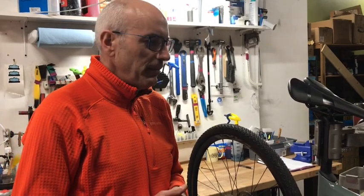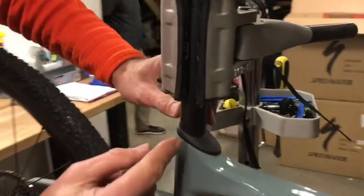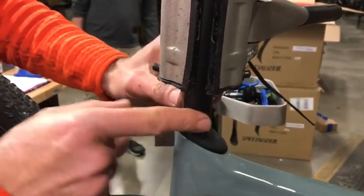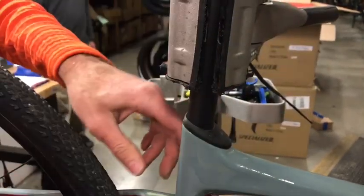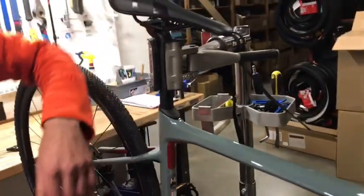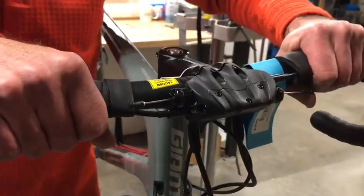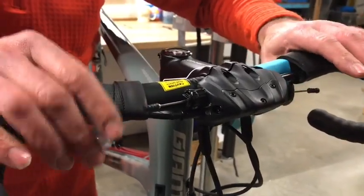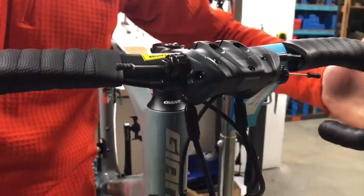The other thing that Giant offers that I think is really overlooked is the D-Fuse technology — I have it on both of my Giants. Essentially this tube is shaped like a D, not round anymore. It allows that seatpost to flex, giving you a much smoother ride. This year they've also moved it into the handlebars — the D-Fuse technology. If you look really close, you can see it's shaped like a D and it moves this way.